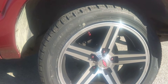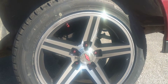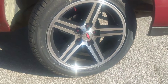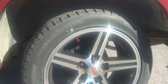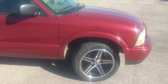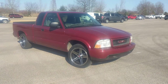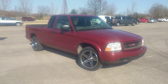With 255/45/18 Falcon CE 950s. Then I got gorilla spline lug nuts in red, and some red valve stem caps. I got a center cap coming — hopefully it fits. But yeah, just a quick little update video on the rims and tires.